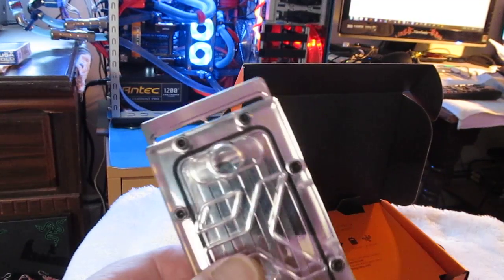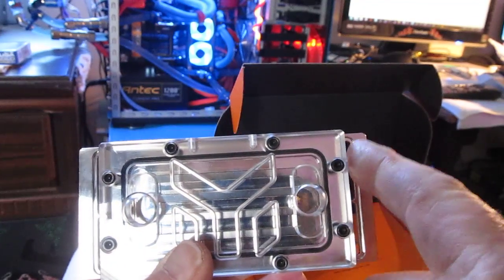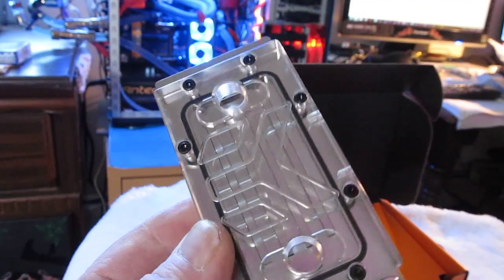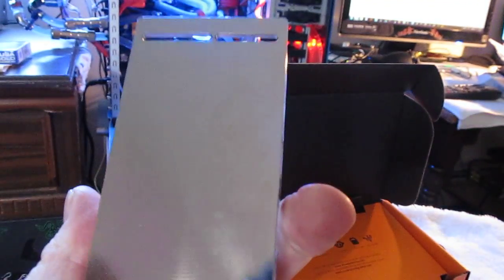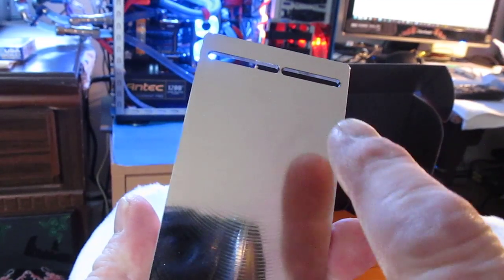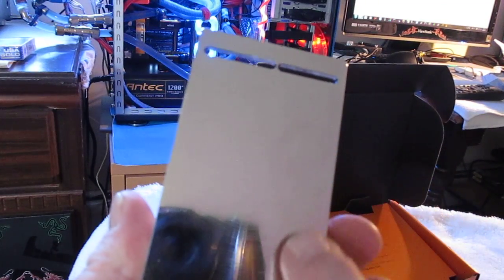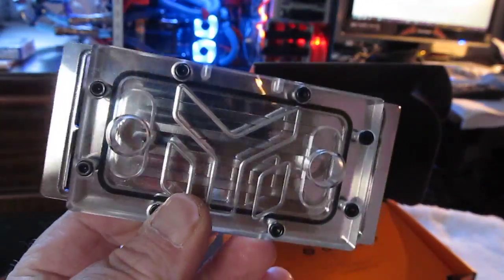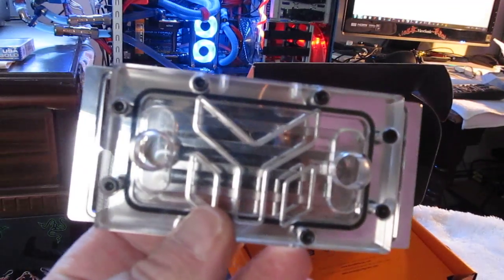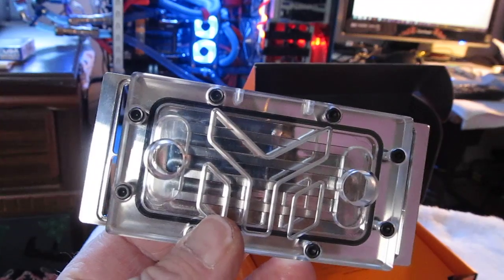The heat sinks go right here and right here. This has got to weigh about two or three pounds — it's going to add some weight. What they recommend is that you put thermal pads on top of the RAM sticks, on top of the DIMMs, and you just lay this on there. It's like a piece of art the way it's etched.